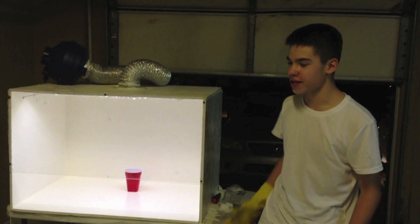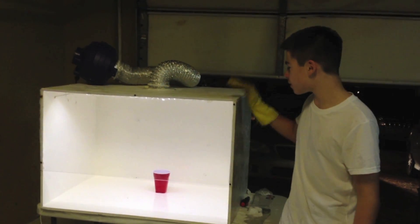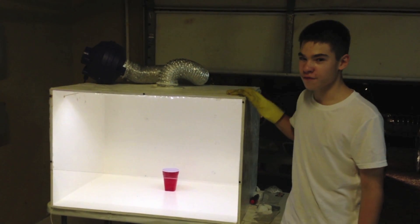I'm Steven, and you're watching Steve Loves Science, and we're here in my garage tonight because I've just finished building my homemade do-it-yourself fume hood.